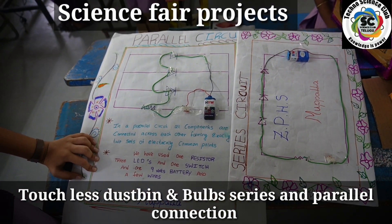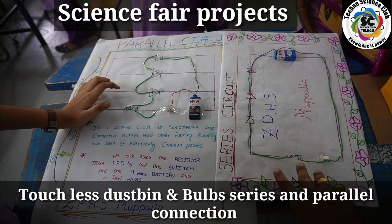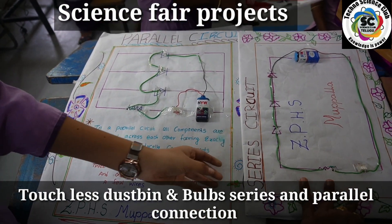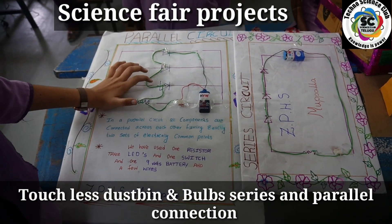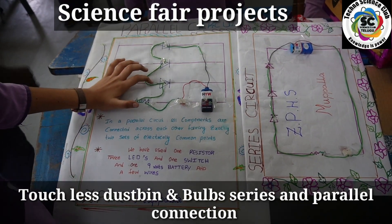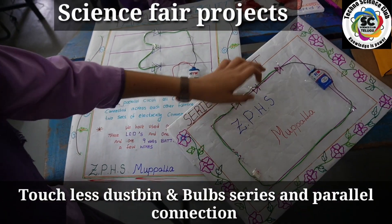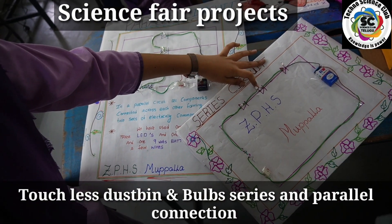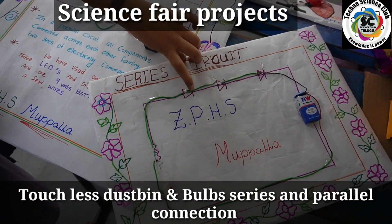In this circuit, all components are connected. This is the negative side and positive side — one side is connected. In the series connection, one side is negative and one side is positive.